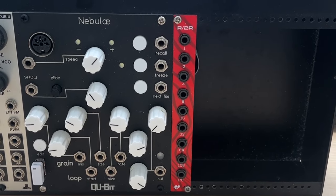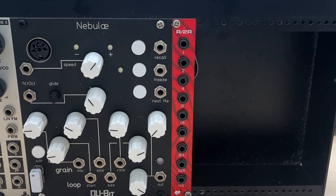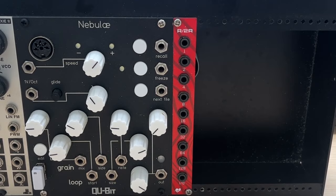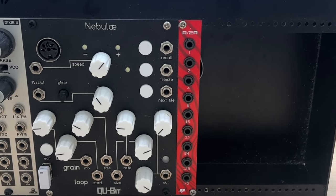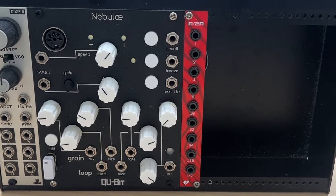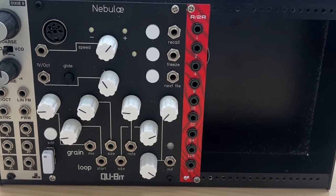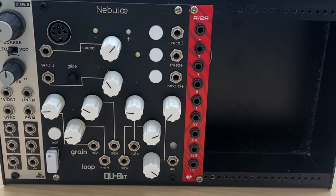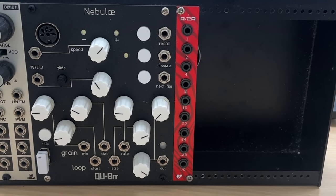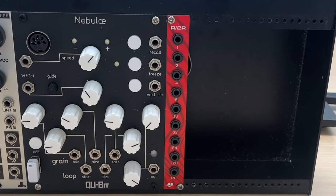I had four powered modules in it — a phaser and a second LFO. Although according to Modular Grid I was still within the power parameters of the pod, the Nebulae, which is my primary sampler here, would not boot. So I took those two modules out and I'm left with just three, only two of which are drawing power, but it makes quite a complex little system in terms of sound output.